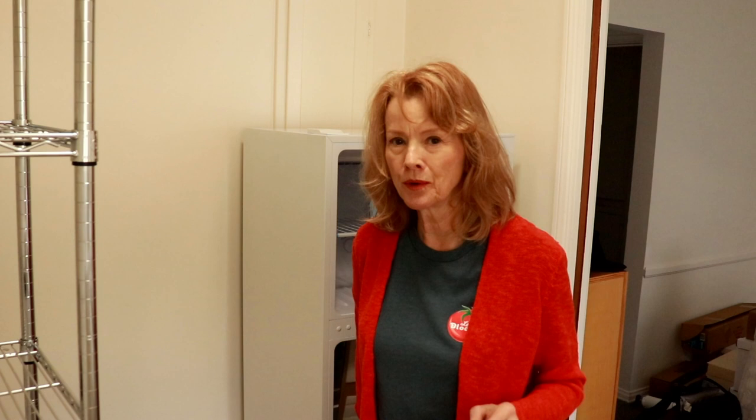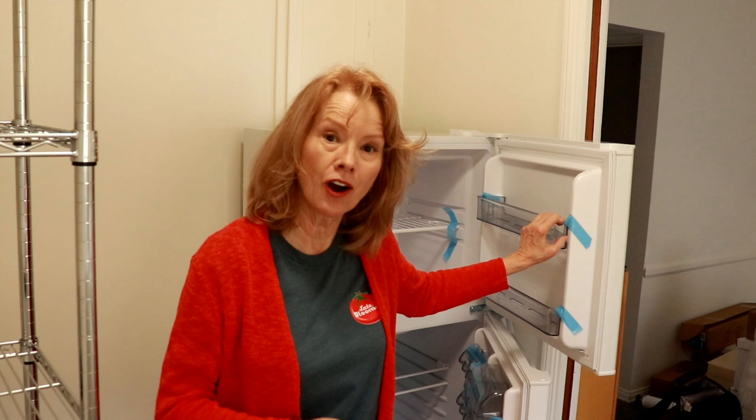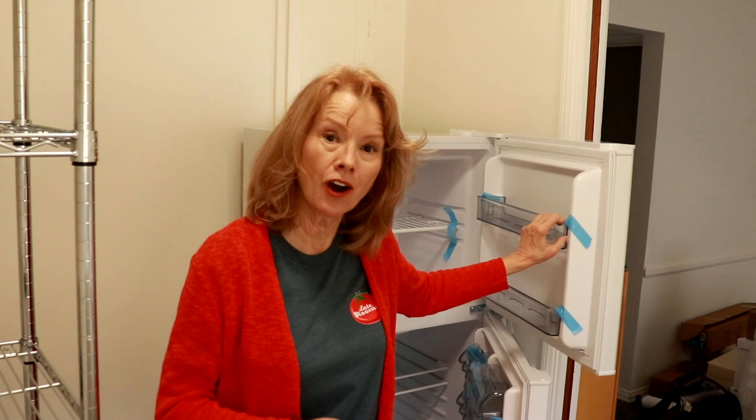This is a 10.1 cubic foot apartment-sized refrigerator made by Danby. It's reasonably priced and it is Energy Star, which was very important to me. And it was quiet — they said it was quiet. We shall see. I want a quiet refrigerator, I want an Energy Star appliance, and I want it frost-free.